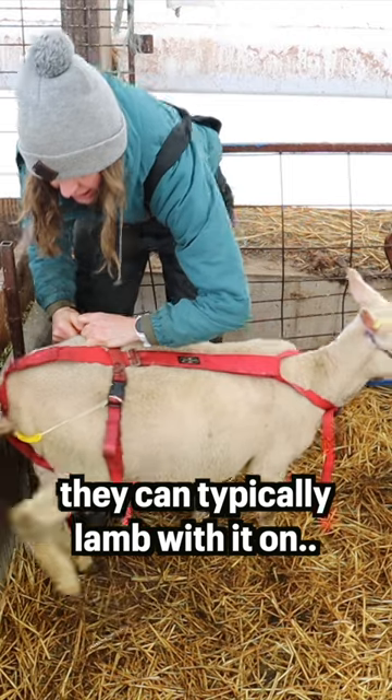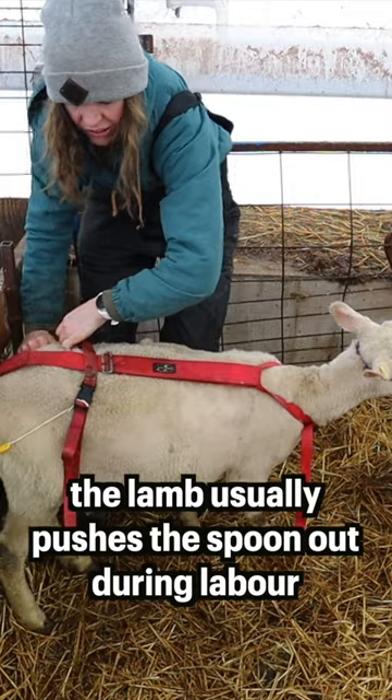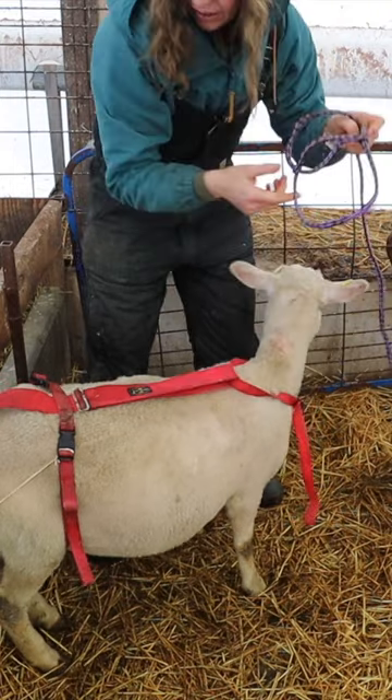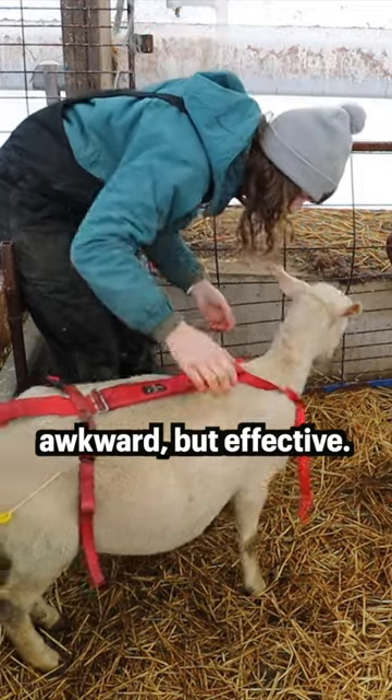Okay, and she can actually still lamb with it on, but I'll have to keep an eye on it. I would rather take it off. Okay, you're good. Hey, how does it feel? I know it feels weird.